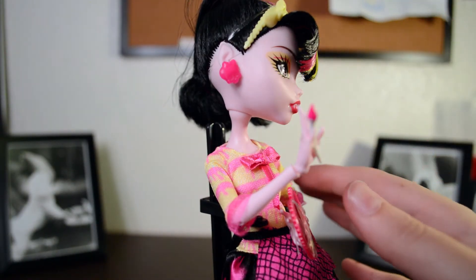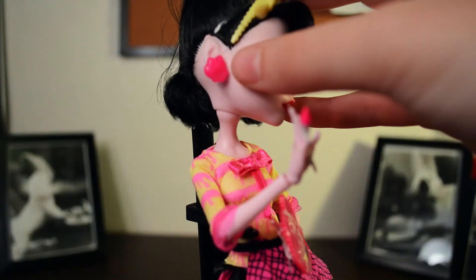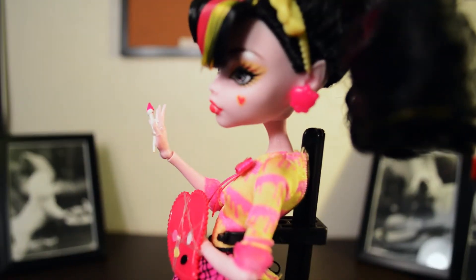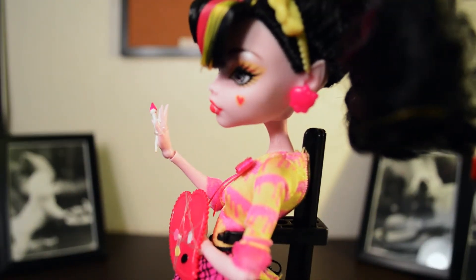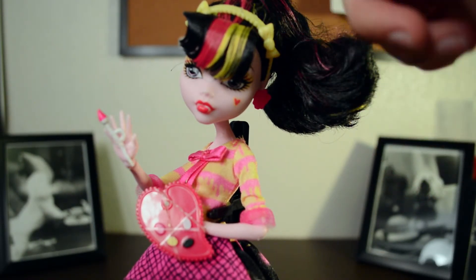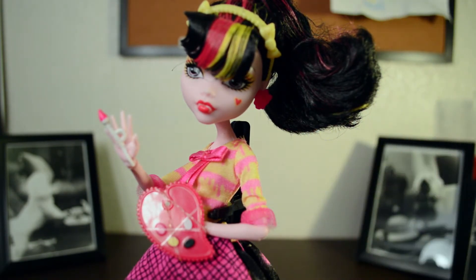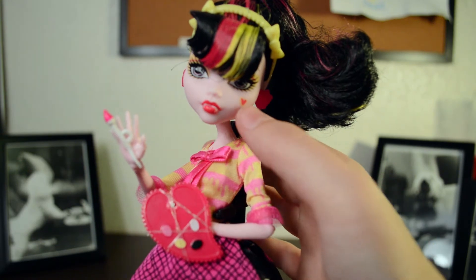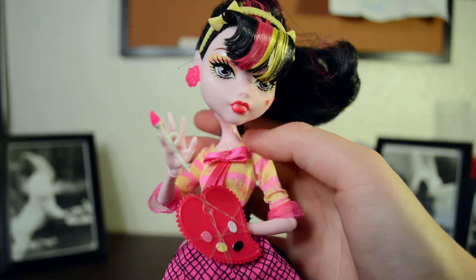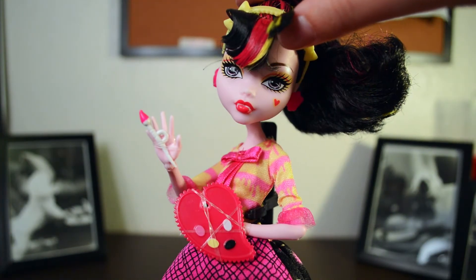And here are her earrings. Oh — they're not the same! They're skullettes. I wonder if Abby's were skullettes too, and I was just thinking they were art blobs. She comes with this hairband with skullettes and bows, and it's attached to her head with a rubber band, so I'm not going to take it off. And she's got a cute little heart right there. Her teeth are painted pretty nicely on this one, and her eyes — fabulous, always.